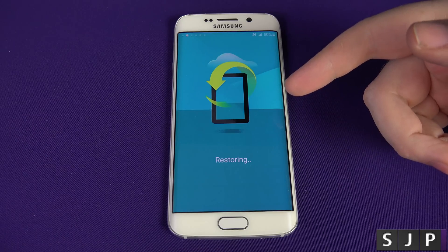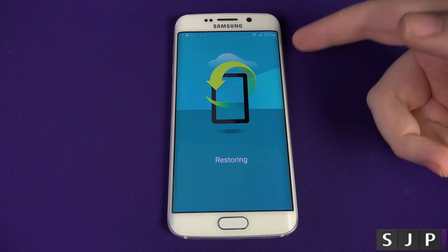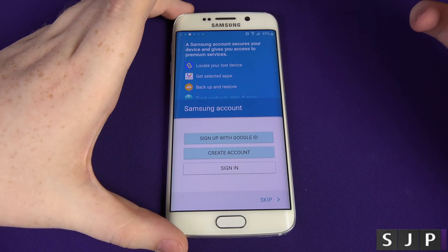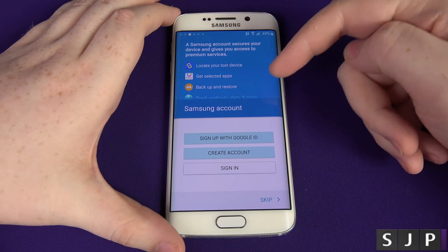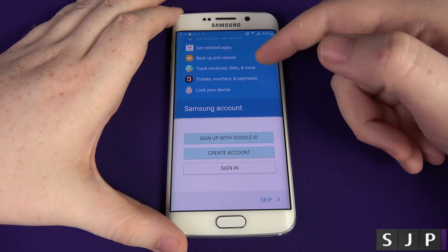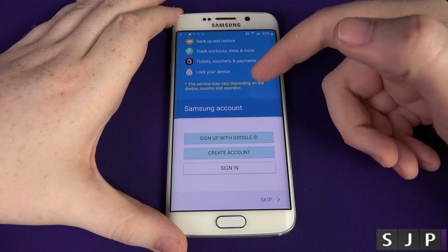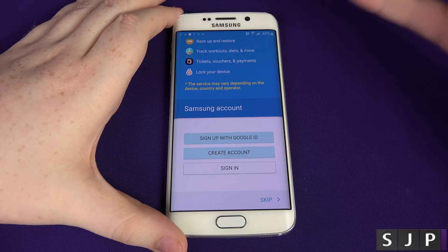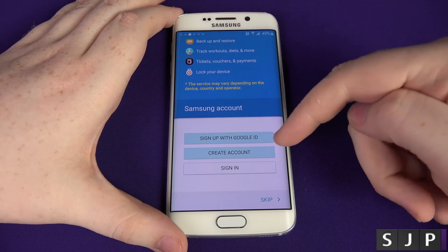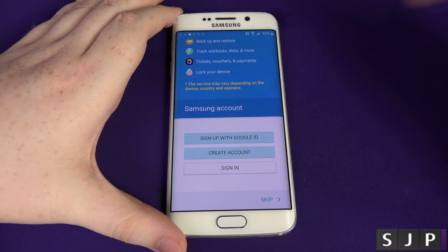Now you've got to the Samsung account stage. The benefits of having a Samsung account include: you can locate your lost device, get selected apps, back up and restore from Samsung, track your workouts and diets, get tickets and vouchers, and lock your device remotely if it's stolen. This is a new one — you can actually sign up with your Google ID. I've already got an account, so I'm going to log into my account now.